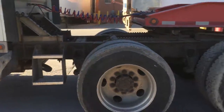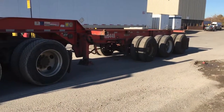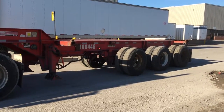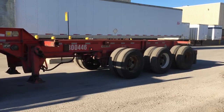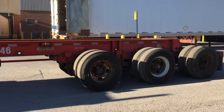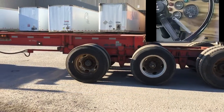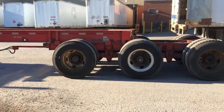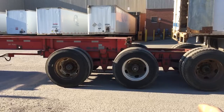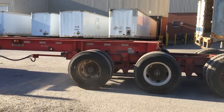Now he's going to use only the trailer brakes — watch what happens. As you can see, when he used only the trailer brakes, the bogey — the bottom portion of the chassis — locked up and the front came sliding.